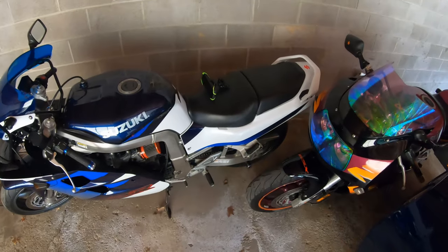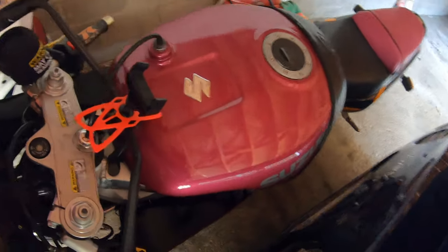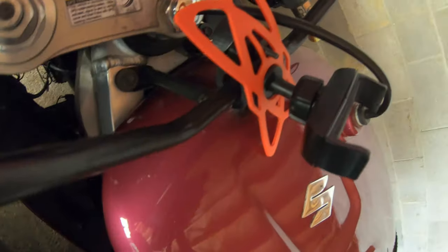All right guys, we're out here with the bikes — showing you how to get this phone mount all hooked up on your motorcycle. I've already got it on my Gixxer 750; this is what it looks like on the motorcycle already.